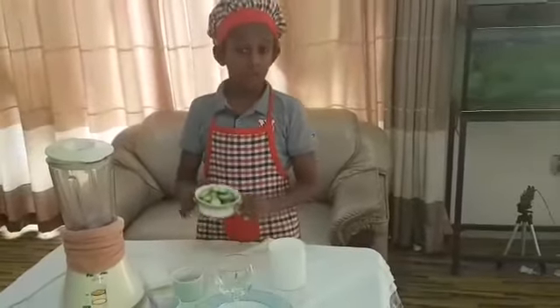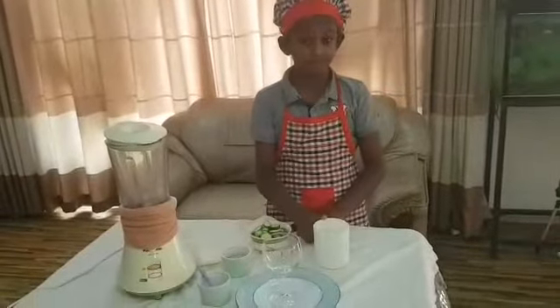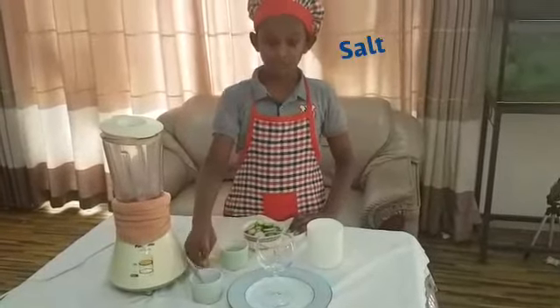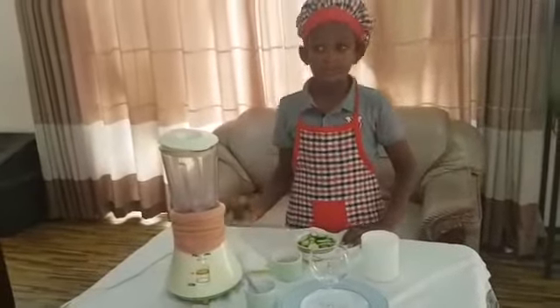Ingredients: a few washed and cut amarillos from my garden, a glass of vital cool water, sugar — I've taken brown sugar — salt, and a few cubes of ice if you like.